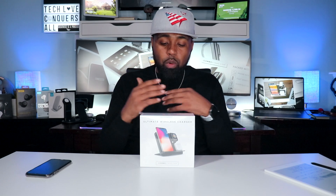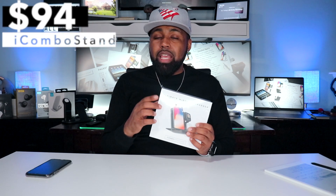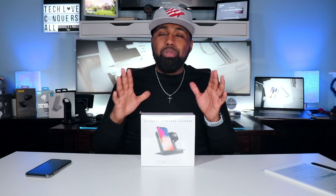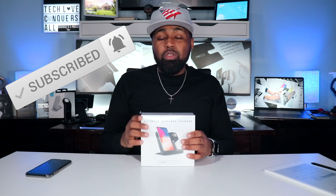This comes in three different colors: black, space gray, and silver. I have the black one right here. You can pick this up on the iCombo Stand website for $94, and I'll put that link in the description below. If you're still with me, go ahead and smash that subscribe button down below, and don't forget to hit that bell icon so you get notifications when I drop my latest tech videos.